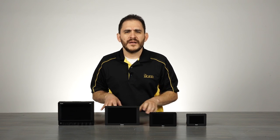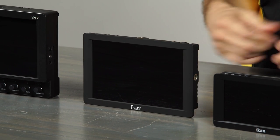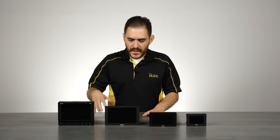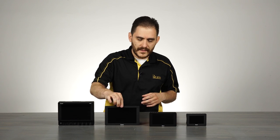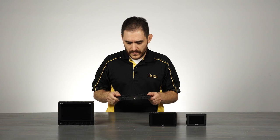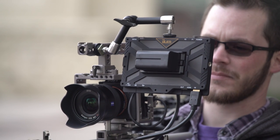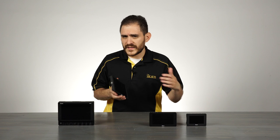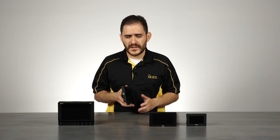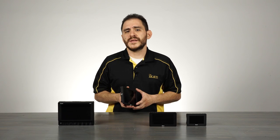The DH7 is our 7-inch monitor. It supports 4K, DCI 4K, Ultra HD, as well as all other resolutions just like all the monitors here. It's 7 inches for those that need the bigger screen real estate, but it's also very thin and lightweight, so it's still very portable — you can still use it on gimbals. The LCD panel is a 1920 by 1200 resolution, so it's actually a little bit higher than Full HD. It's an IPS panel, so it gives you really good viewing angles as well as very good color reproduction, and it's a calibrated screen, so you're getting a really good picture.